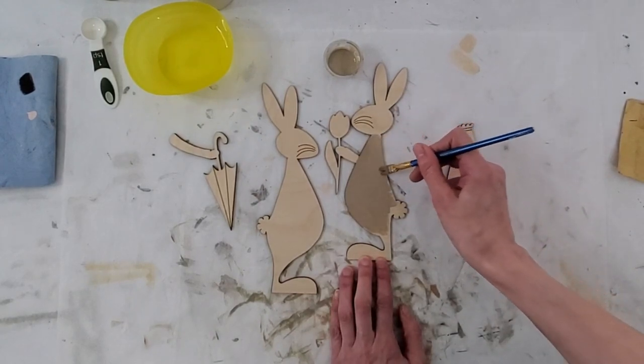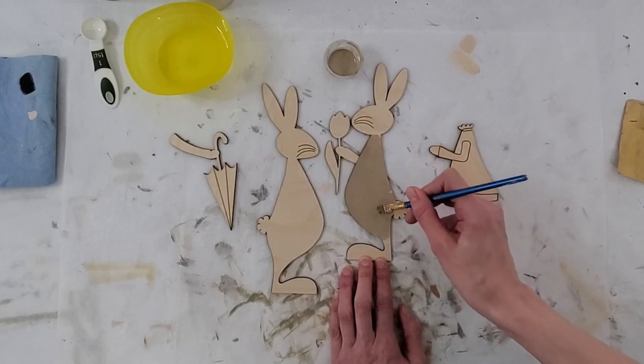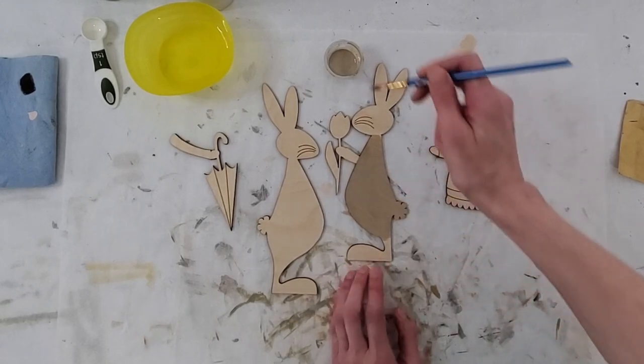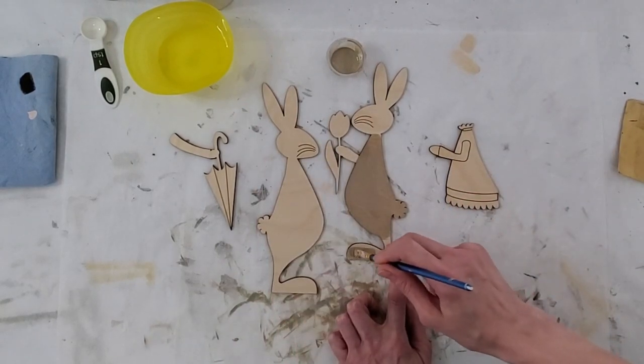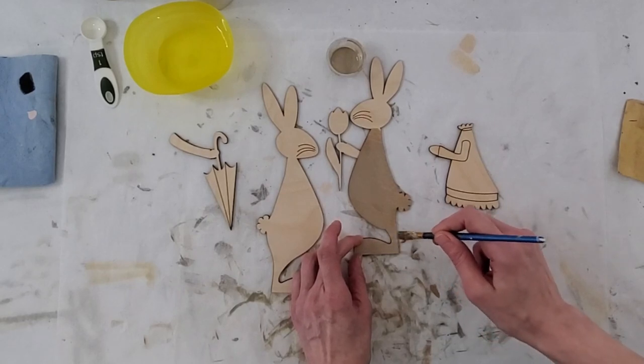I'm painting in the direction of the grain, because my grain is going side to side — yours could be too. I'm even going to paint the tail because it's just easier to make sure you've got it far enough, and then we'll paint over it afterward when we do the white.